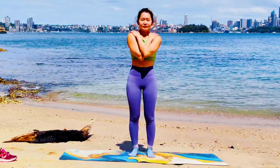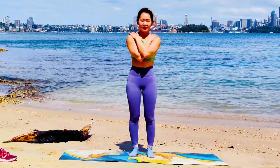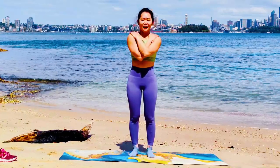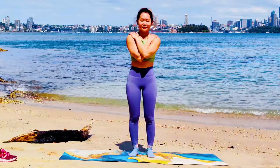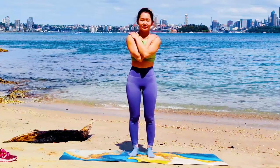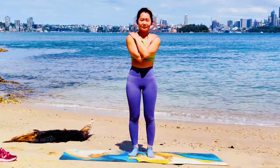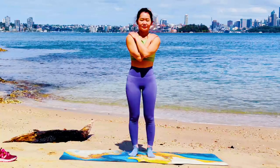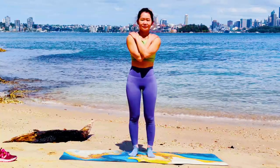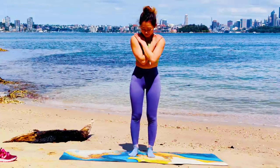Let's begin in Tadasana. Cross arms on your shoulders. We inhale, exhale, sigh. One more time. Inhale, fill your shoulders up. Exhale, drop your shoulders. And simply relax here. Release everything that no longer serves you. Inhale and exhale. Knowing you are now in this experience.